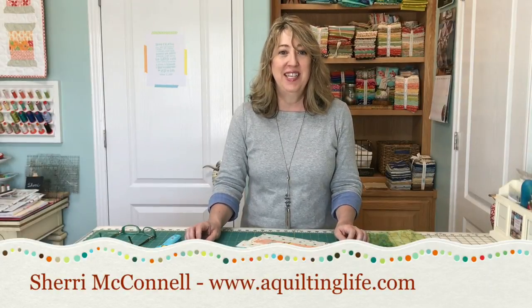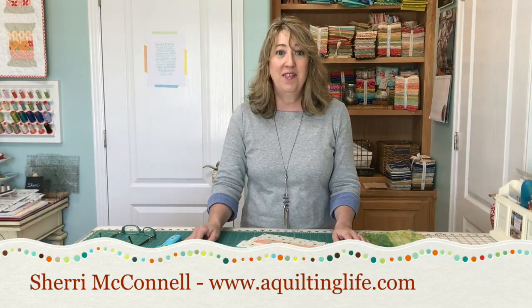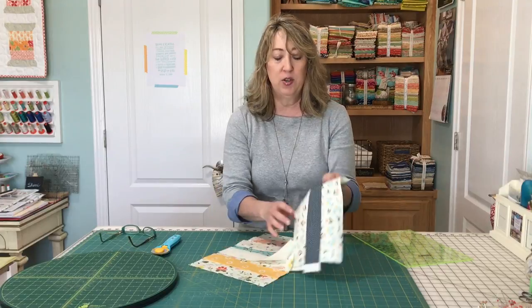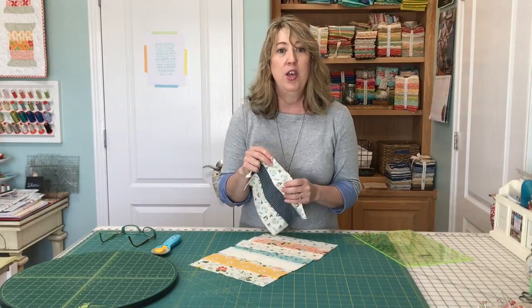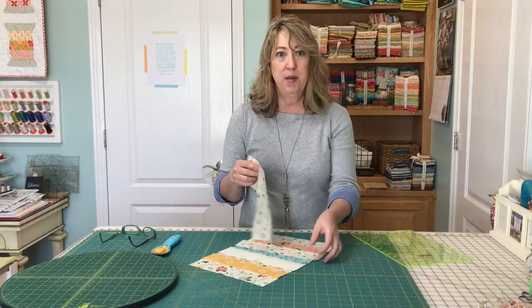Hi, I'm Sheri from A Quilting Life and today I'm here to give you a simple tip that will help you save a lot of time when cutting strip sets. Instead of cutting strip sets one by one, you can line them up and cut them all at the same time. You just have to be careful that you don't overlap any seams. Let me show you what I mean.